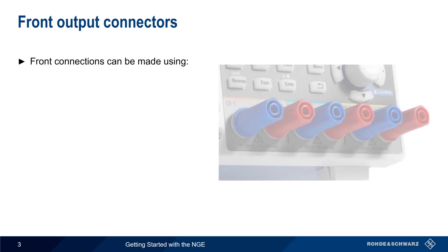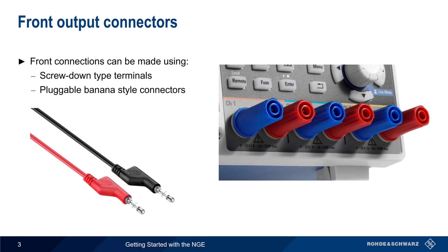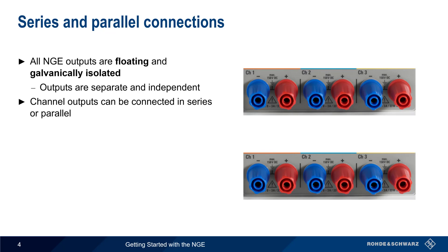On the front of the NGE, connections are made using either screw-down type insulated terminals or pluggable banana-style connectors. The NGE outputs are both floating and galvanically isolated, meaning that each NGE output can be viewed as a separate and independent power supply.